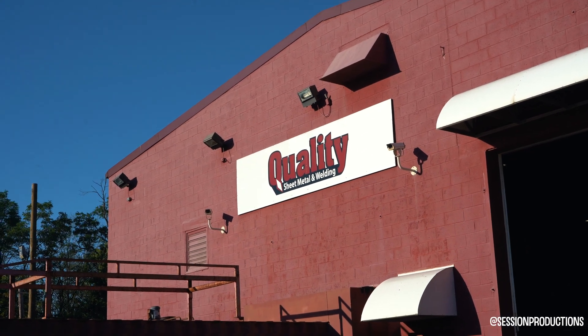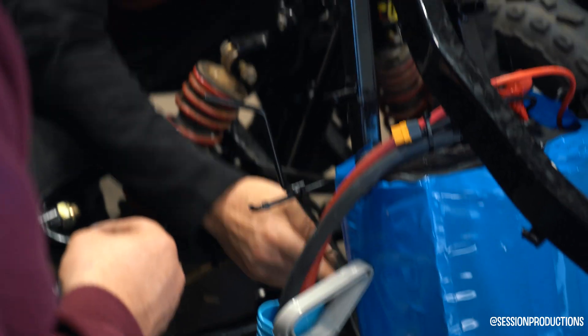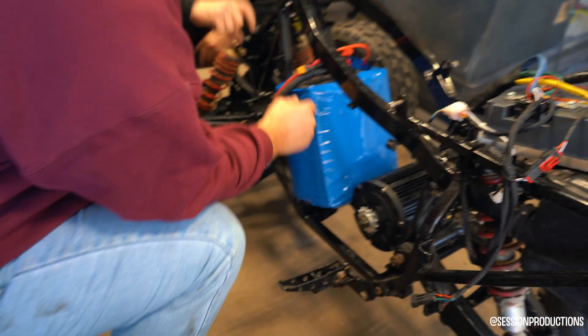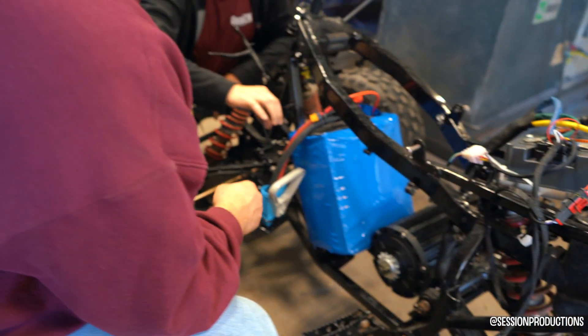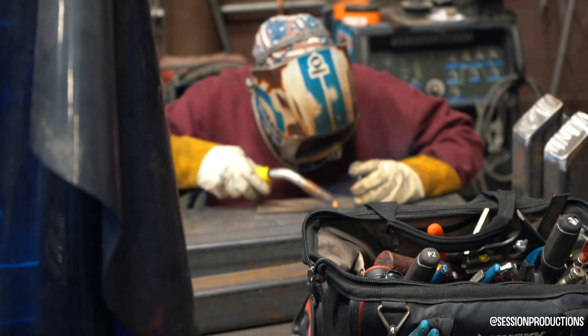We're at Quality Sheet Metal and Welding — these guys did me right in the past so I brought it back. They're gonna hook it up, put the battery on it, and make a little cage for it so it makes a good connection so it doesn't fall off or get water in it, in a good central location that provides good balance and stability for the bike.